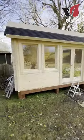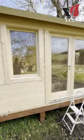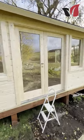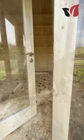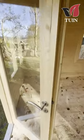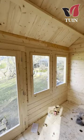As you can see, it's got two windows on each end, four windows across the front, and double doors. It just went together beautifully. The construction is fantastic, beautifully made, it's double glazed, and it all just works.